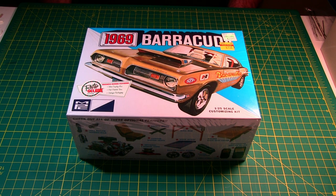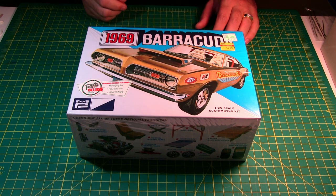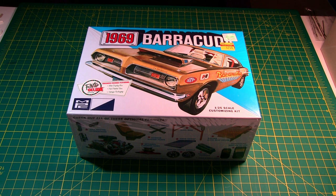Hey there model fans, welcome back to Richard's Toy Room. Today we've got this 1969 Barracuda by MPC. I'm going to assume it was also originally released by MPC probably back in '69. I've had this one for a while — I picked it up at Hobby Lobby on clearance, maybe two years ago. It's come up in the queue a couple of times and I've almost built it, but now I decided it's finally time to get this one on the table and get it done.